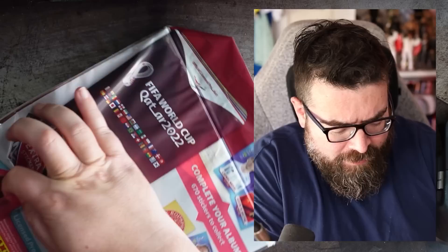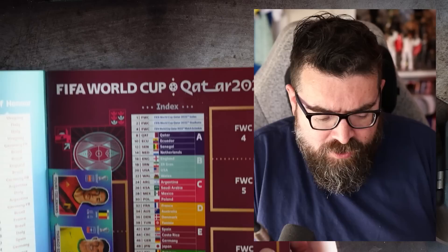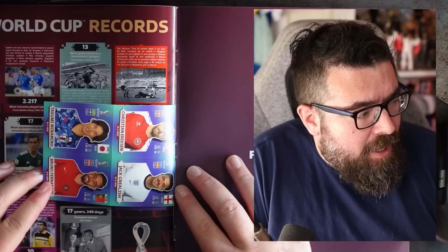We're going to get the album and starter pack stuff open first. I've got all this off of the Panini website, though I think they're available in your normal places now. I decided to go for the traditional soft album because this is what I've had since I was a kid — it would be wrong to go to the hardcover ones now. This is the last World Cup that's going to have a Panini sticker album, so the collection needs to be consistent all the way through.